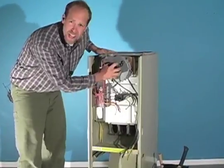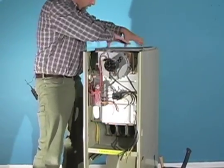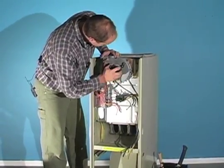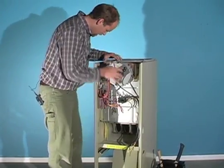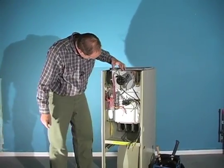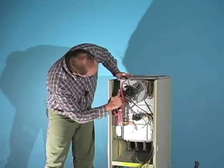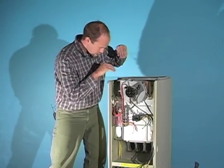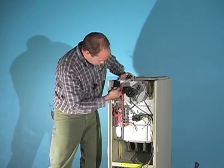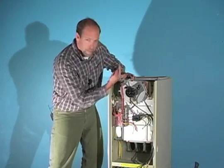Take off that front cover. There's a draft inducer fan pulling combustion air through the heat exchanger — it serpentines up through — and I can see the blades of the fan spinning through there. There's an arrow showing the exhaust direction. So you know that it's not a forced draft; it's an induced draft. It's pulling combustion air down through the heat exchanger and up and out.